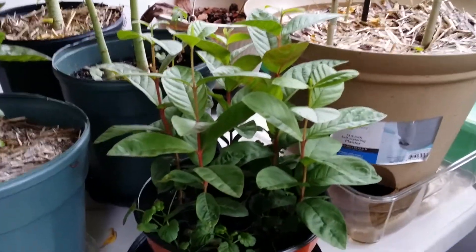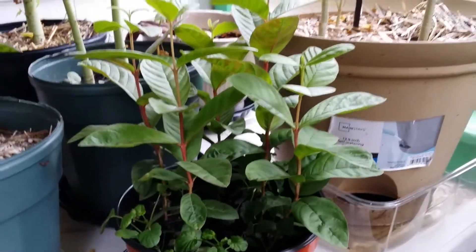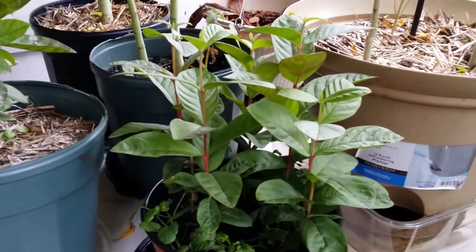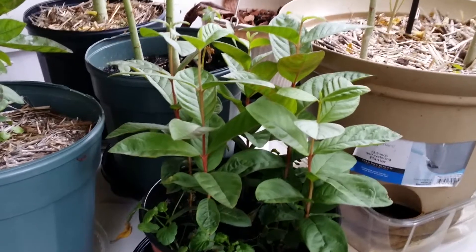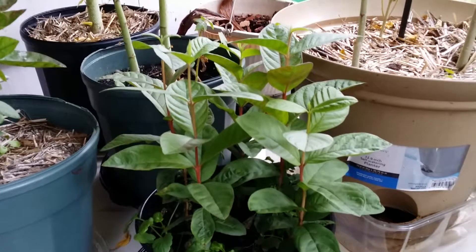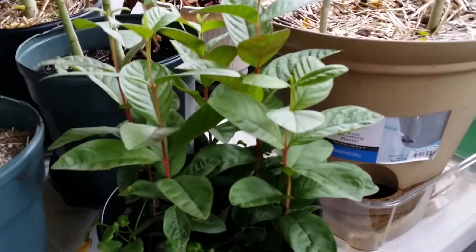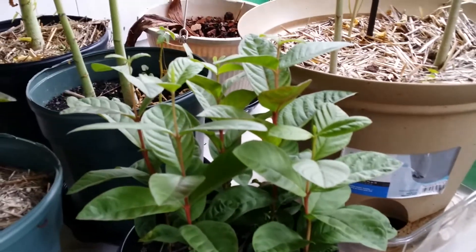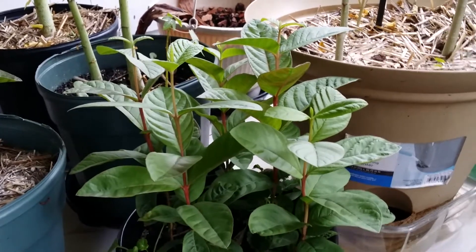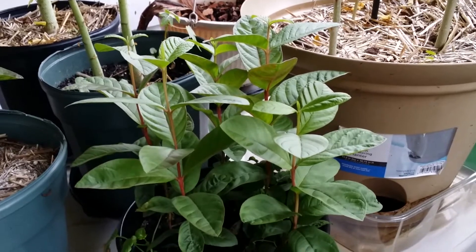Anyway, this is the guava, Mary, and I'm hoping this will inspire you to buy guava at the Asian market and plant some seeds in pots. It would be nice if grown in a greenhouse, but we'll see if I can grow this indoors and actually get some fruits — because I do love guavas, my childhood favorite.